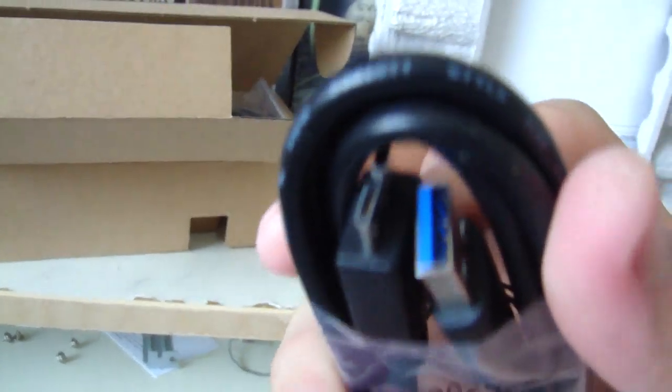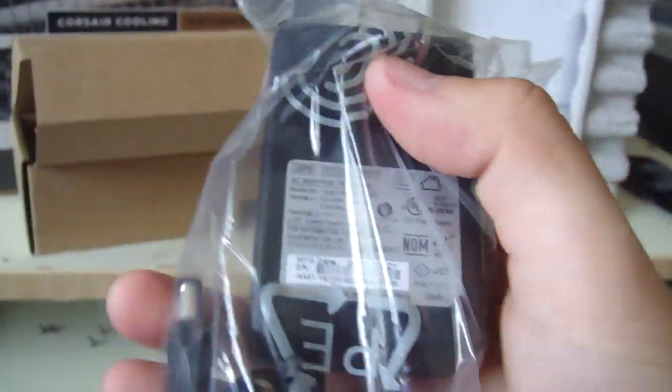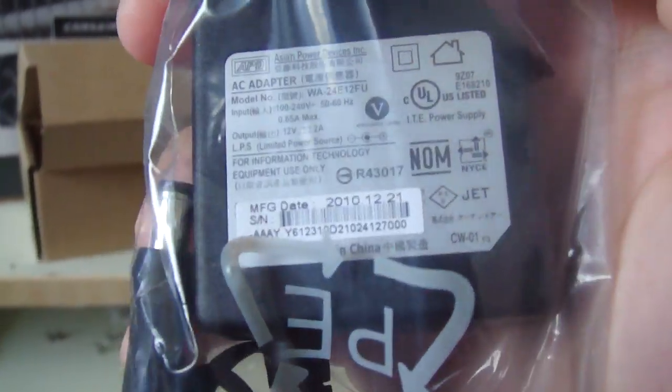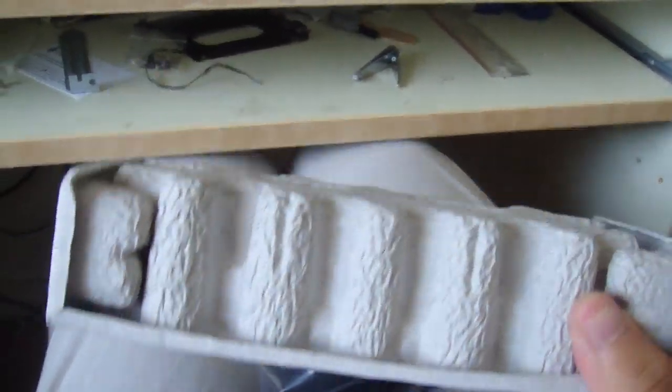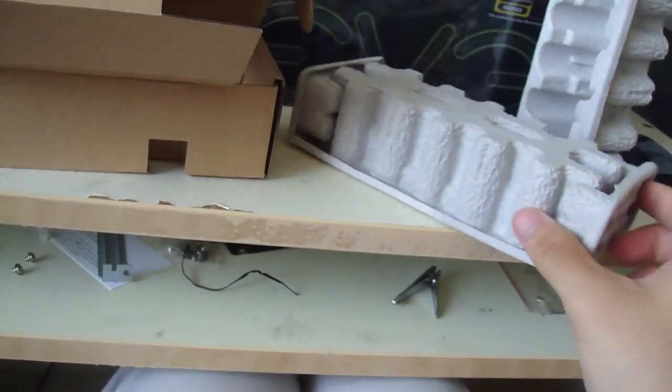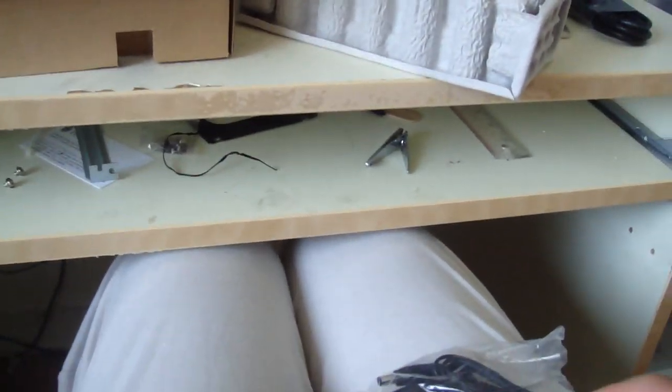Yeah, so this is the USB 3.0 cable, power adapter, and this is the drive — it's covered in recycled paper, so it's more environmentally friendly.